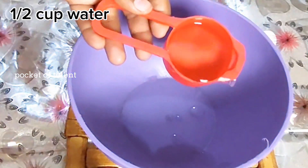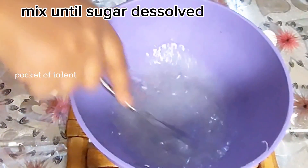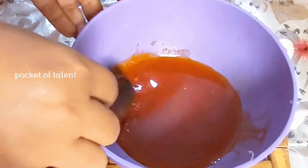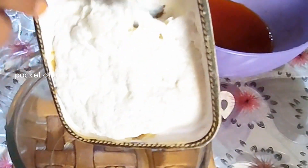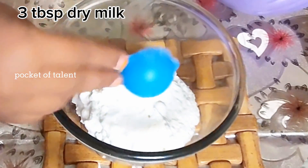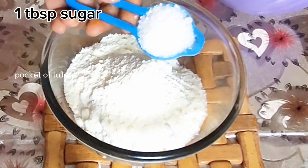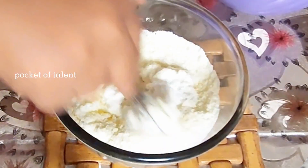In the name of Allah, I have taken 1/4 cup of water and dissolved it well. I have mixed in a pinch of yellow color. I have taken 1 cup of water and added dry milk with 3 tablespoons of water and 1 tablespoon of sugar, and mixed it well.